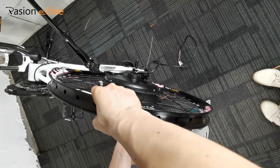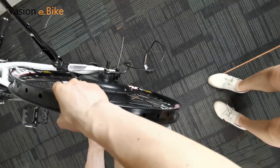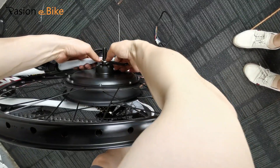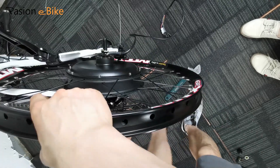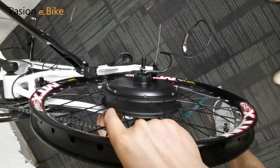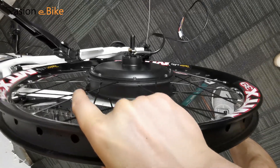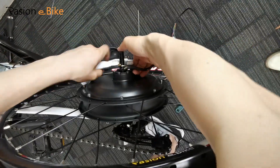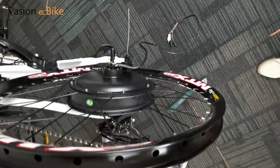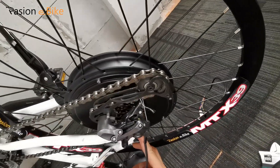Try it again. Do some adjustment. Stretch the frame a little bit, and spin the motor wheel.